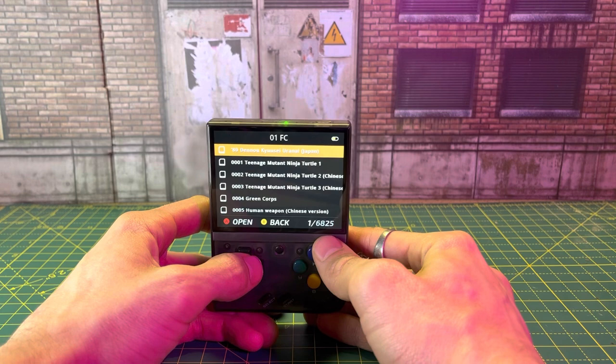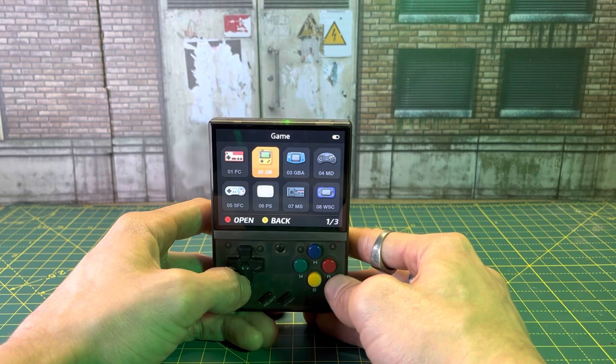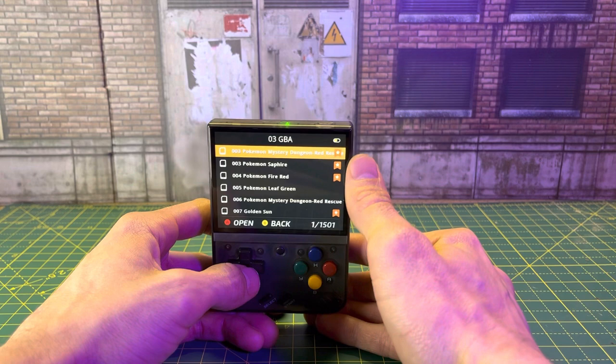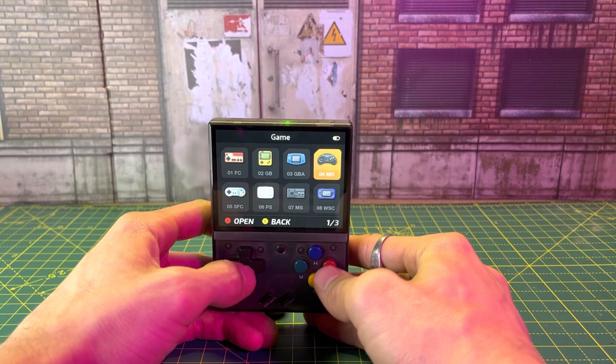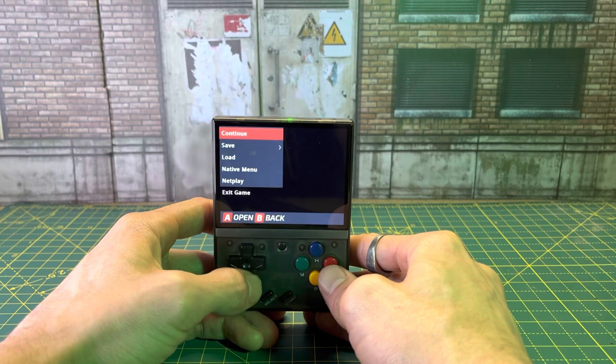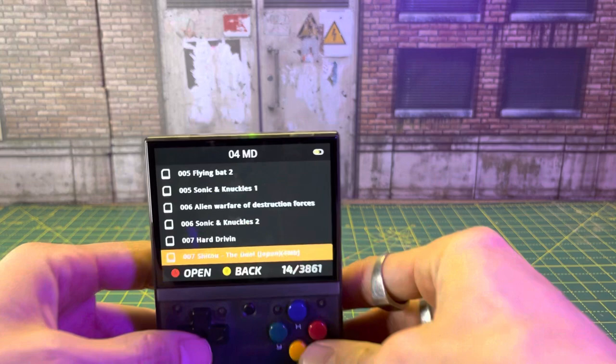Famicom — we've got 6,825 games for your original Nintendo Famicom. Super Famicom, we've got 6,692 games. Of course, you've got a few duplicates and some weird things on there, but for the most part it's got a great library. You've got Game Boy original — 1,871 games. Game Boy Advance, we've got 1,500. And you can see I've already favorited some of these. It's this little icon here — they are in my favorites file. You've got Sega — 3,861 games.